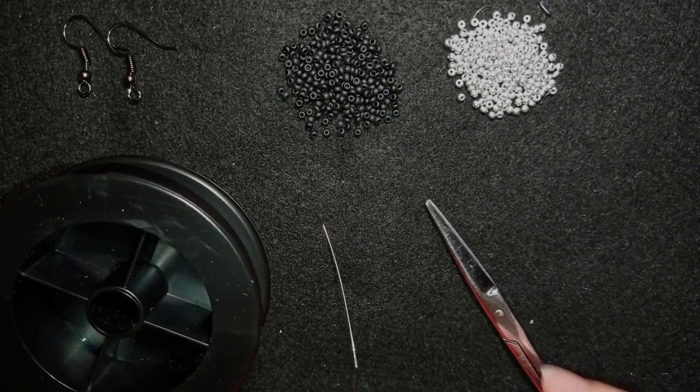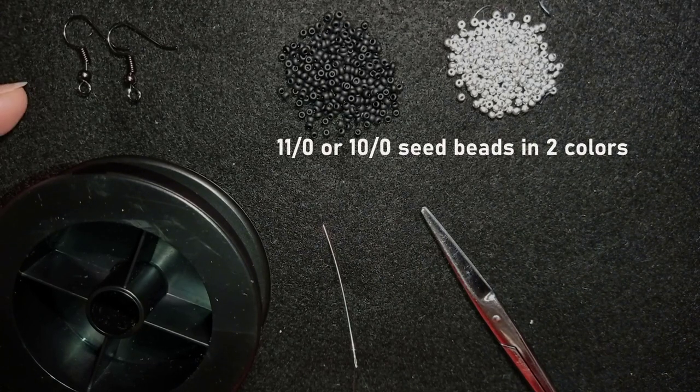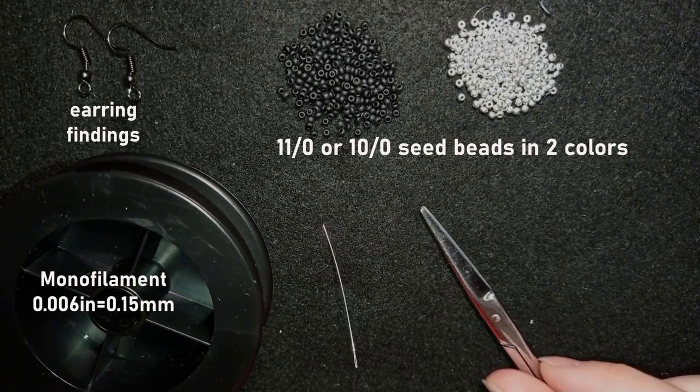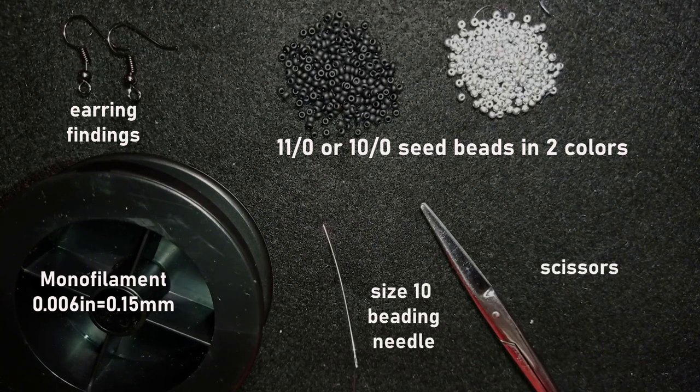For this video I'm using two colors of 11/0 seed beads and earring findings. This is monofilament that is 0.006 inches or 0.15 millimeters. This is a size 10 beading needle. You could use pliers to get through difficult beads but it's not obligatory. Now I'm going to take an arm span of thread on my needle and I'll be back.